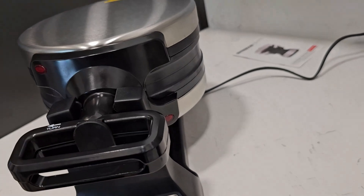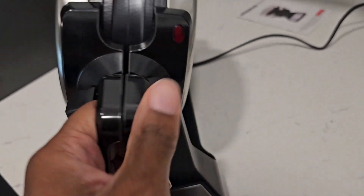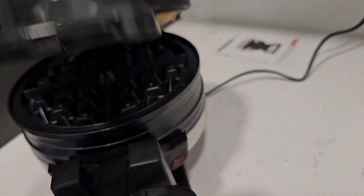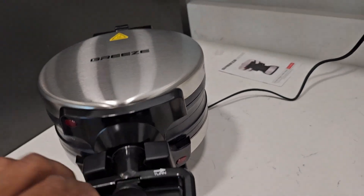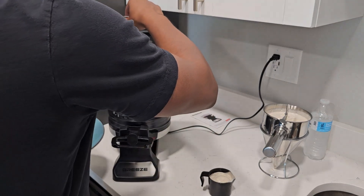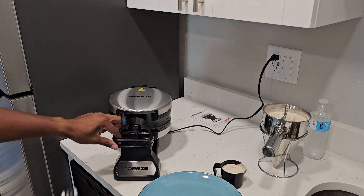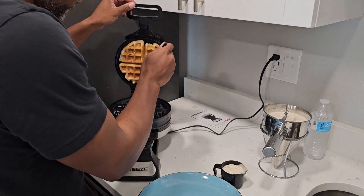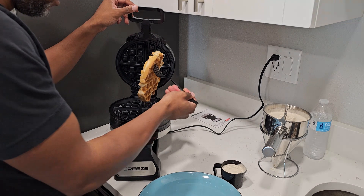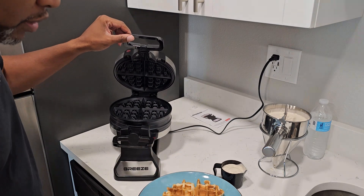We're gonna unlock it — the waffle is stuck to the top so I'll grab a fork and a plate. You should probably use something softer for this, but as long as you don't touch the middle it should be fine with no scratches. There's a waffle, my friends — first one came out great! I'll put that in a bowl and on a plate, and then we're gonna make another one.